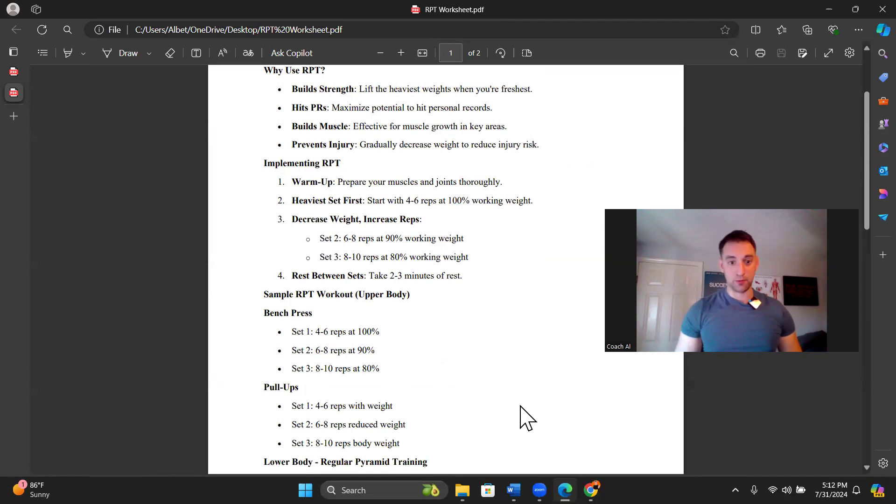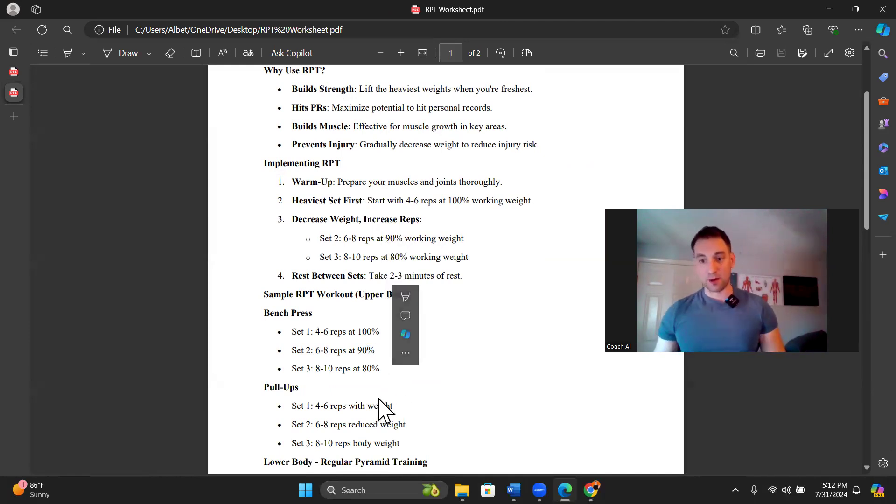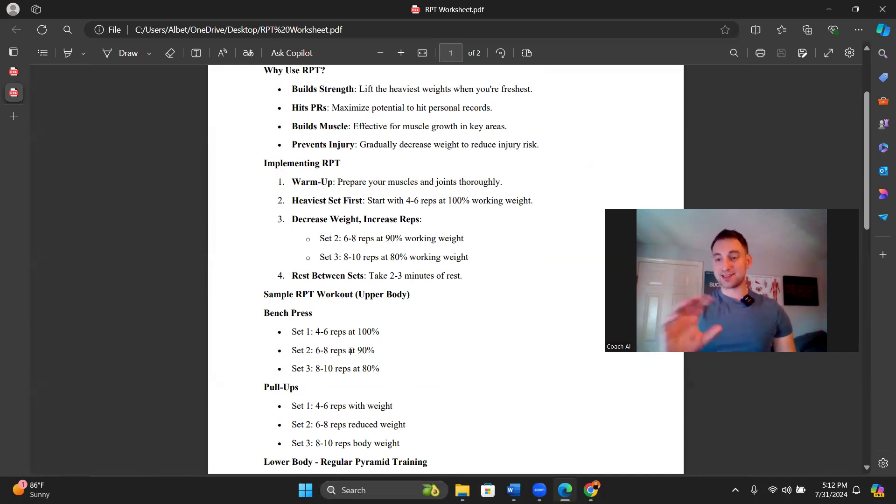Here are examples with bench press and pull-ups. When it says 100%, that's your maximal effort for that rep range. When it says 90%, that's 90% of your effort for that rep range, but that last rep is still pushing toward failure. Every set we're trying to train until our form breaks a little bit.